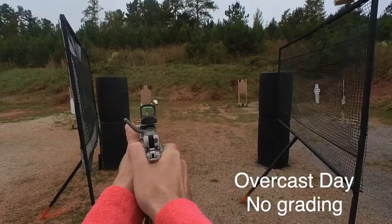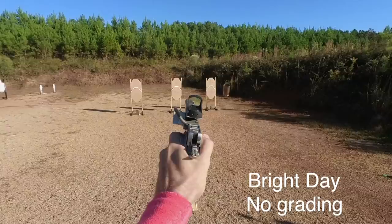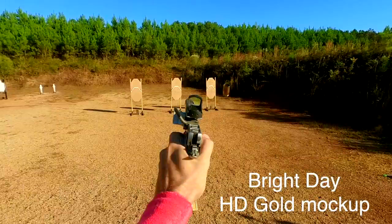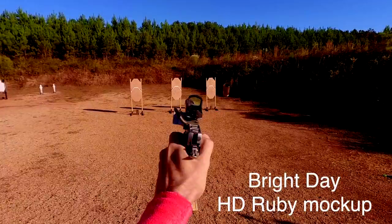You do get used to it after a while once you have been wearing them. I actually bought these — I went to the USPSA race gun nationals recently, and I did the demo-a-pair-of-glasses thing and saw Brian there, so I shot the match wearing a pair of these and got a good feel for what it was. I liked them so much that I actually bought them.